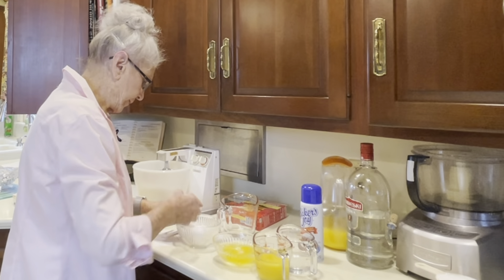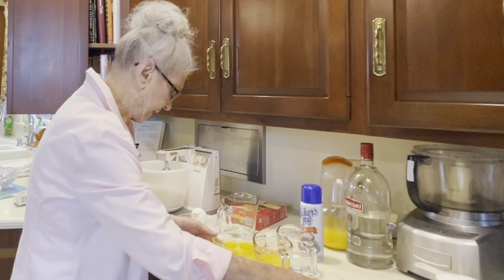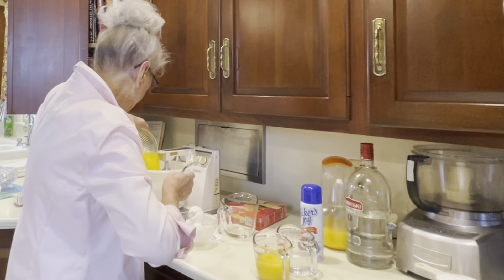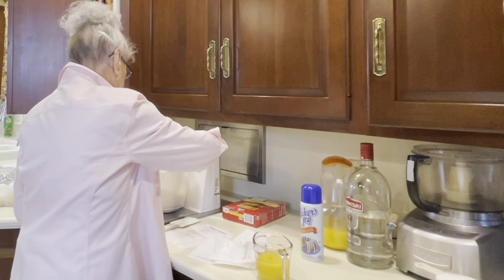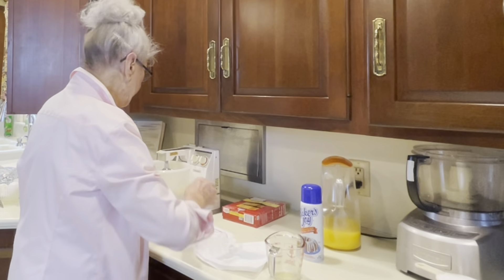I use a lot of eggland's eggs and I don't have to worry about them being bad eggs — I don't think I've ever found a bad egg anymore. Add the eggs, then half a cup of vodka, a cup of orange juice, and that's pretty much it.